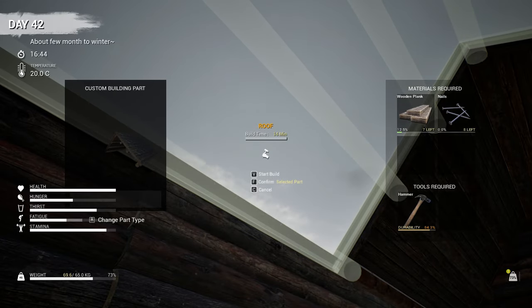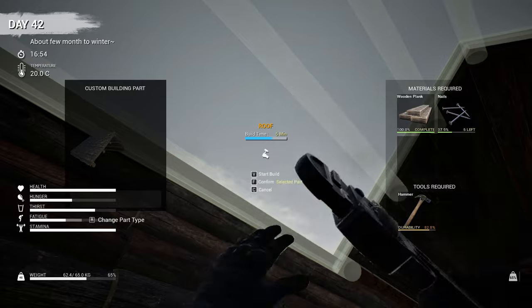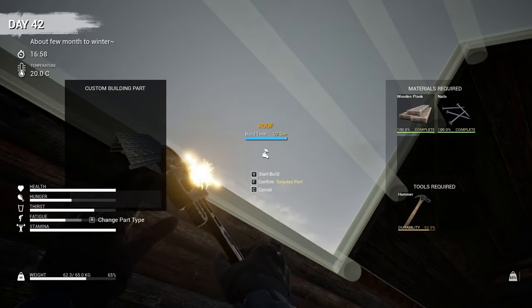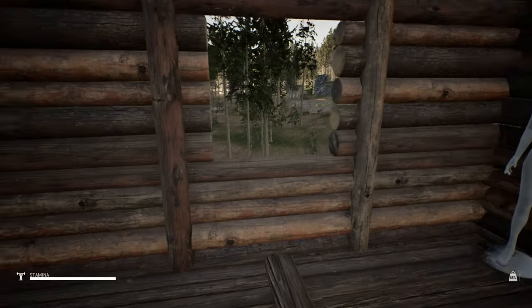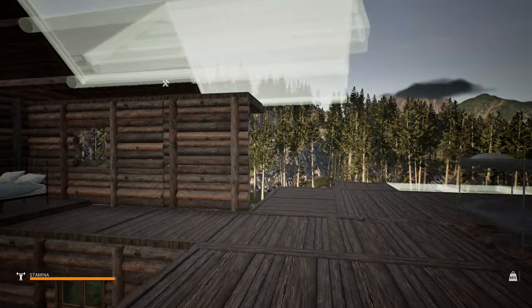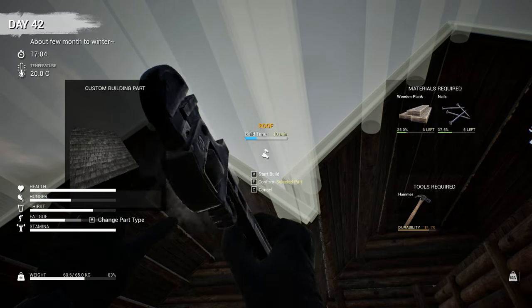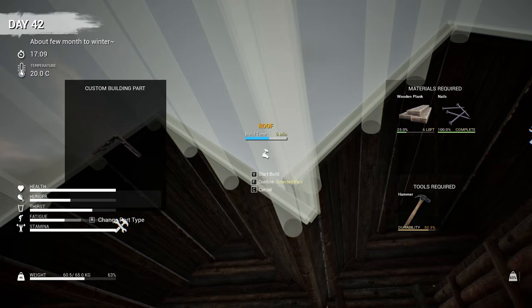Let's try to get some of this stuff done up here. We do have some more planks on us — the more of this we can get done the better. Yeah, it looks pretty good — I'm liking it so far. I don't think I've got that many planks left though and it's starting to get dark — it's about five o'clock.